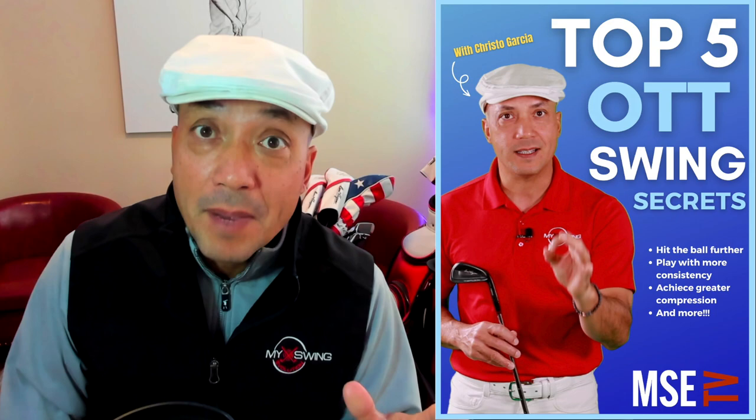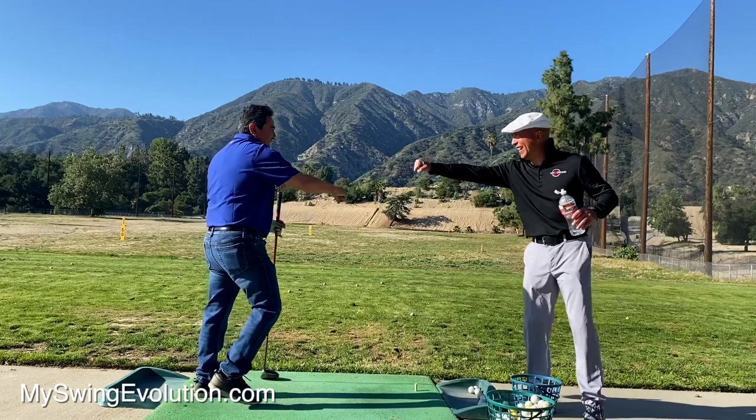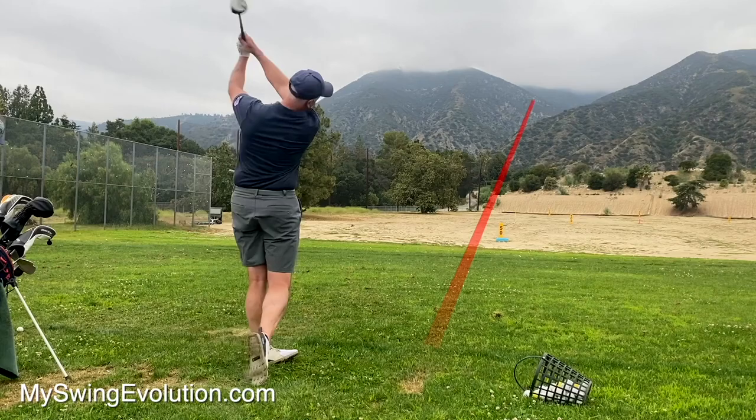Huge Christmas specials and sales at myswingevolution.com — go there and check it out. You can get my top five swing secrets, which is literally everything you need to play great golf. All you got to do is sign up to get the free video. And the next MSE Intensive is January 21st and 22nd here in Pasadena, California. You can get out of the snow, have a transformational weekend, learn the over-the-top miracle swing. It's 40% off right now before Christmas.